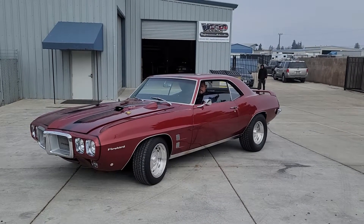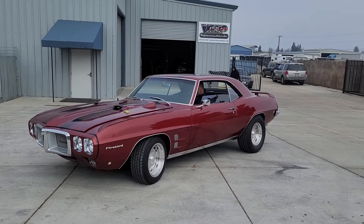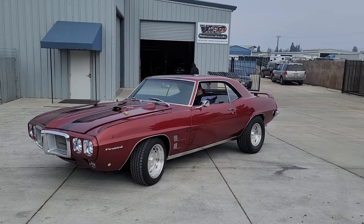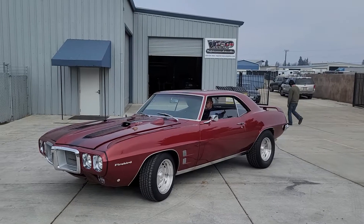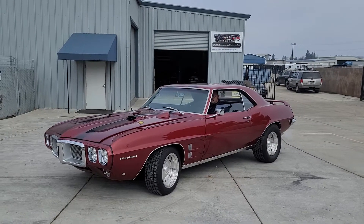Hey, hey everybody in YouTube land. Sorry I haven't been filming, but got a little sick over this stupid virus. But I'm back now, and we have this beautiful 69 Firebird here at the shop.